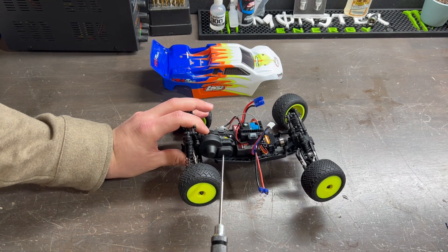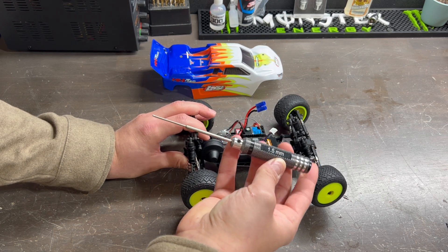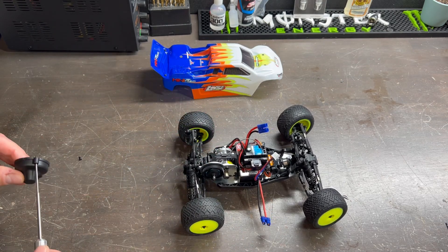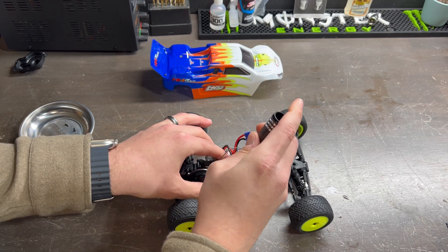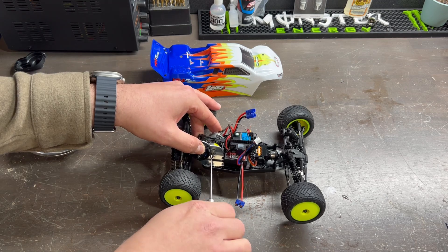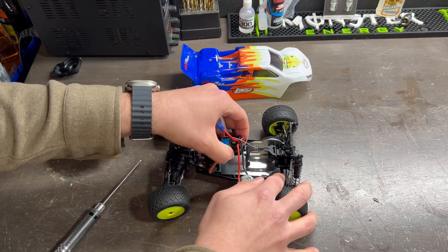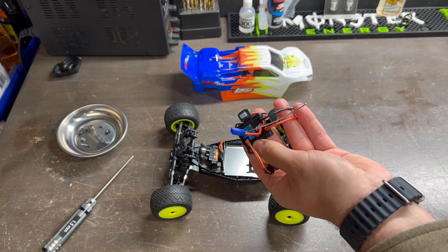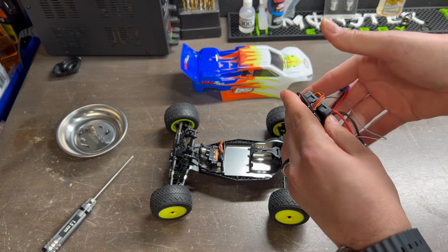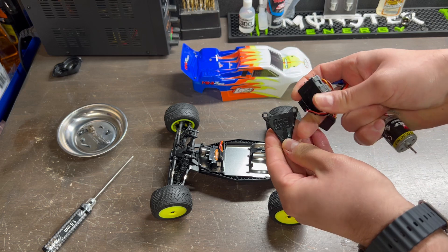To get started I'm going to disassemble a majority of the stock electronics using a 1.5 millimeter wrench. Now that our system is off, I am going to still be utilizing the battery tray, so I'm going to very carefully apply pressure to the ESC and the tray itself and remove that double sided tape.